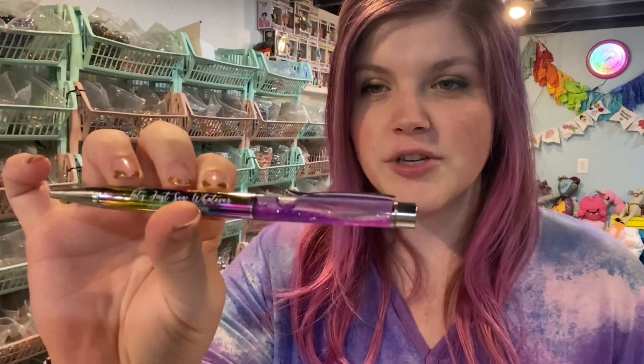This is the other pen style that I carry. This one we've had forever and they are being discontinued, so if you ever wanted one, be sure to throw one in your order. They also say 'Let's Just Sew Whatever.' These are refillable, and if they're not writing correctly, there's a way to fix it. If it isn't fixed, please let me know and we'll send a replacement.